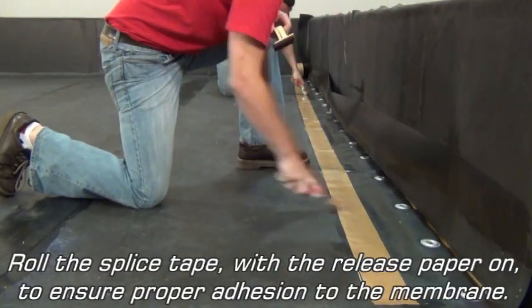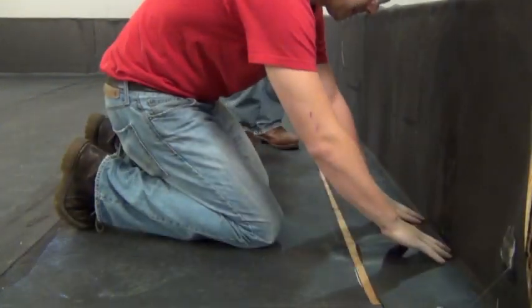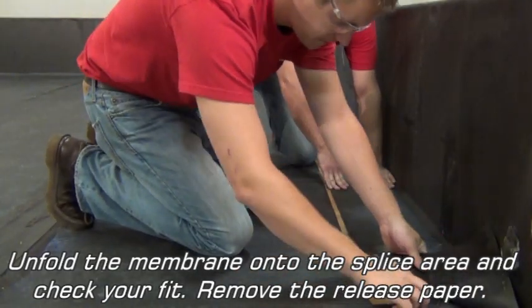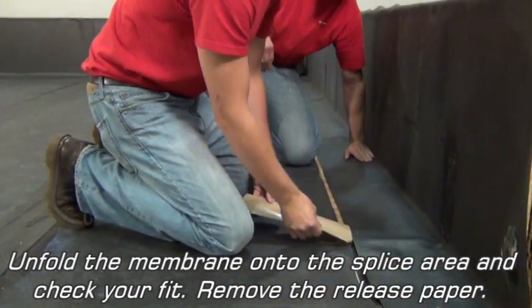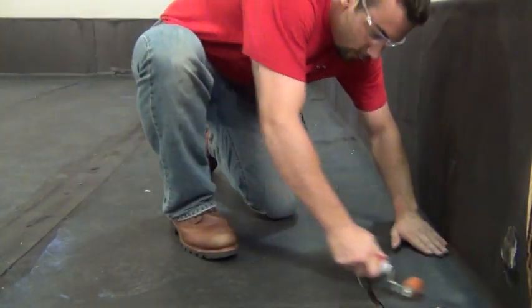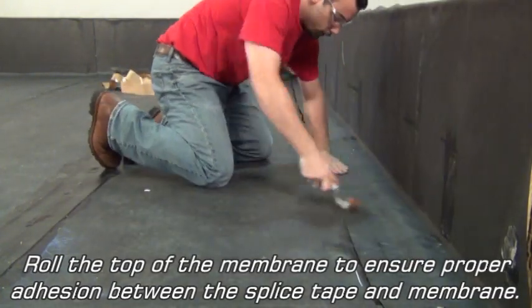Roll the splice tape with the release paper on to ensure proper adhesion to the membrane. Remove the release paper, then roll the top of the membrane to ensure proper adhesion between the splice tape and the membrane.